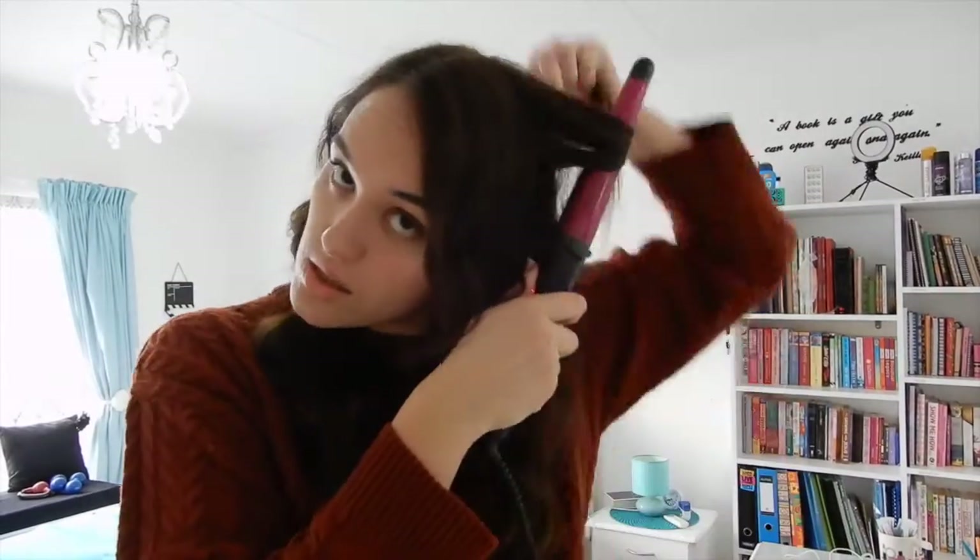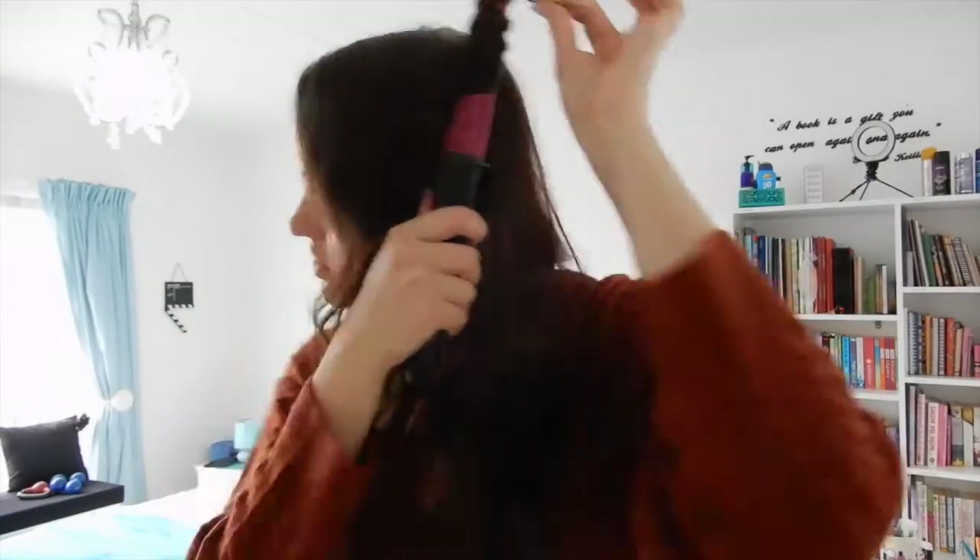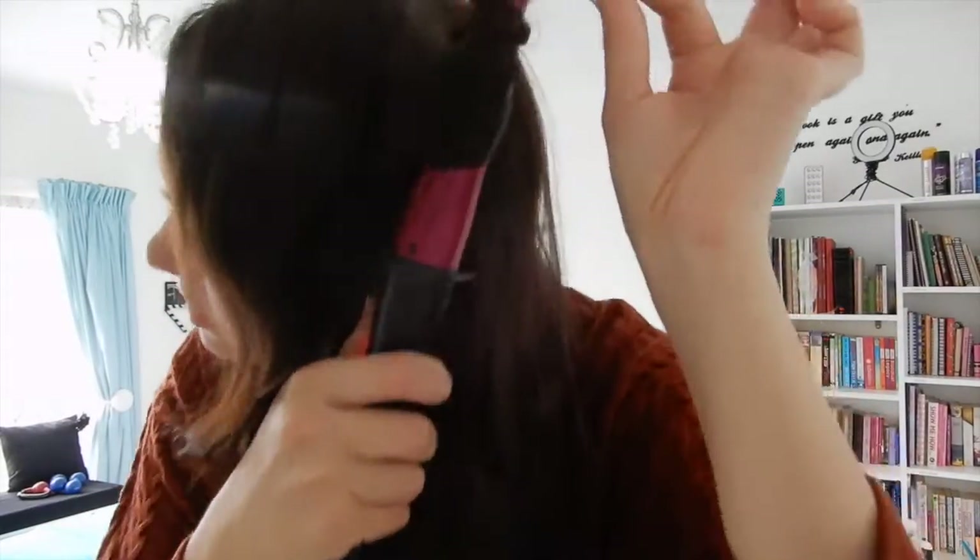Then I'm going to do the other side. What I'm going to do now is just get those extra pieces that I missed. And this is how I curl my hair — nothing too fancy, nothing too extreme. I like to go in a more natural way; sometimes I'll take a clip or do something with my hair but I'm not feeling it right now.